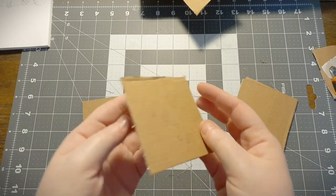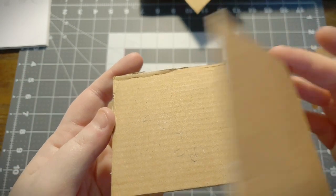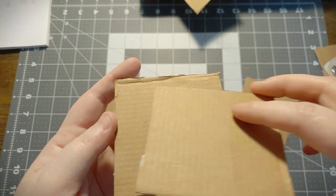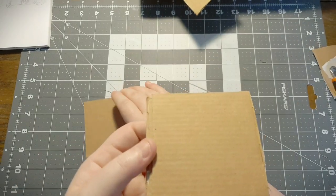Gluing them together is a little bit of a science. What you need to do is look for the corrugation, and when you put them together make sure the corrugation is opposite - so if the base one is horizontal, the next one will be vertical. This will give it extra strength and make it very solid.